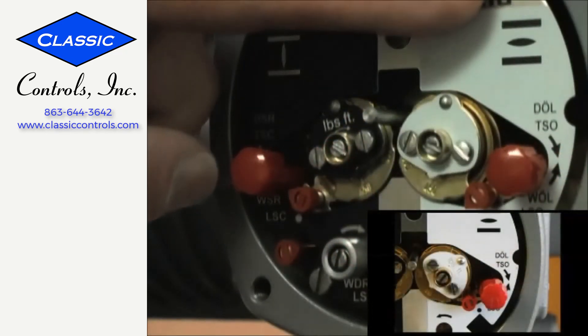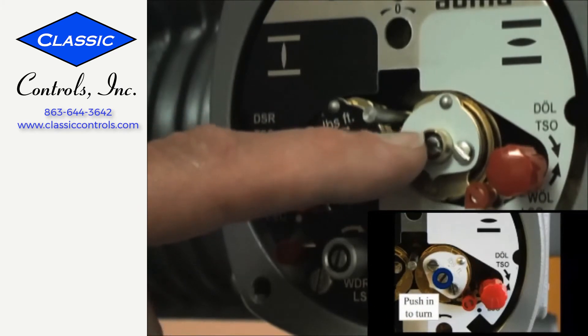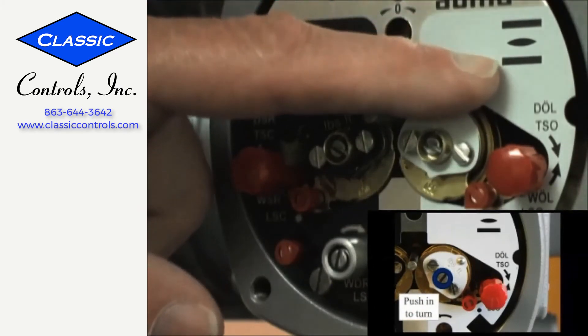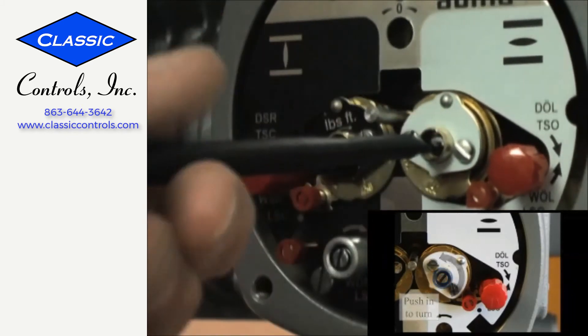We're going to set our open limit switch using the center screw in the middle of our open torque dial, on the white or open side of my actuator. I'm going to push in and turn in the direction of the arrow, which is counter-clockwise for open.